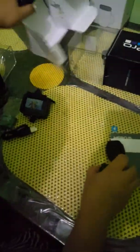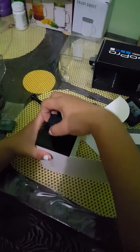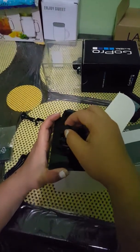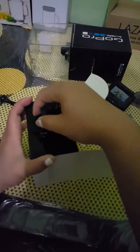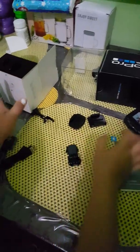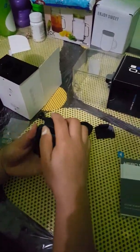Actually, the third mount is attached to the box. You pull the rubber upwards and then there are two clips — you push them in and then slide them out. So this is the third mount.